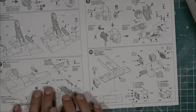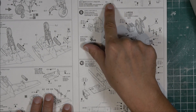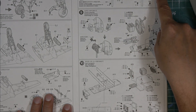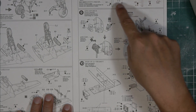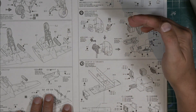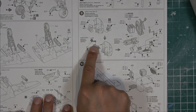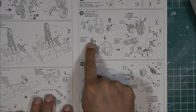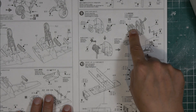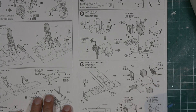Step eight is the instrument panel. Versions A and B have the half panel with a small added piece, while version C has the half panel with the radar added. There's also a bulkhead that goes in because the fighter version doesn't have the pass-through to the bomb aimer's position. The night fighter version also gets an extra panel and the gun sight. Step nine is where the cannons, ammo boxes, and all of that gets assembled.